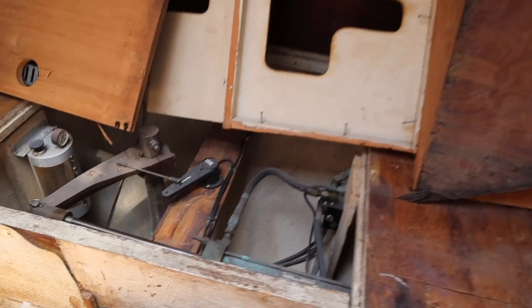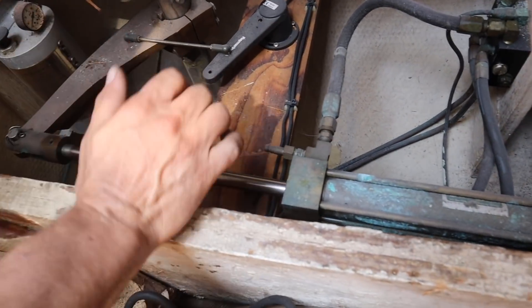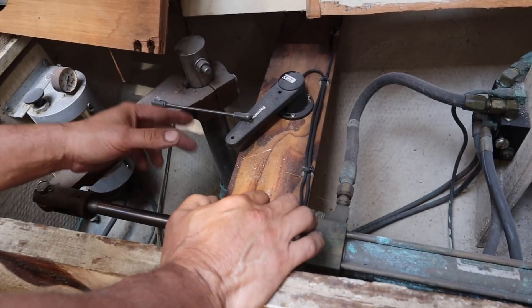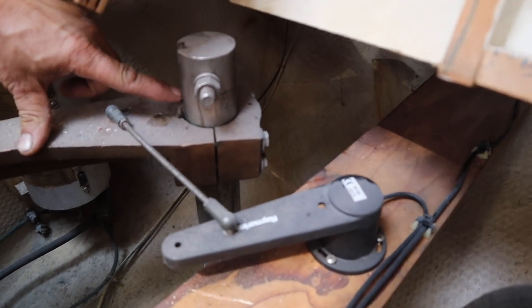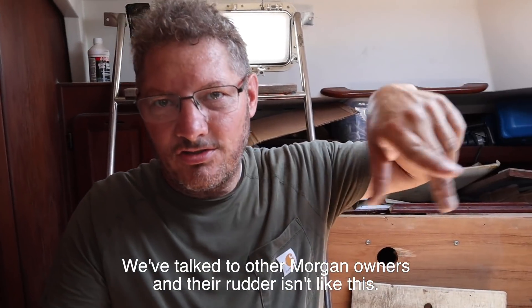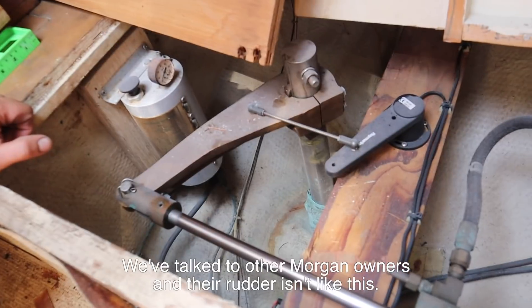It's not hitting on anything, so the ram is operating at its full length and capacity. Something else is going on, which would tell me that the arm is not centered — except that it's really difficult for it to be. There is a pin here that centers the rudder. Basically we have two turns on one side, four turns on the other side. Things that make you go hmm.